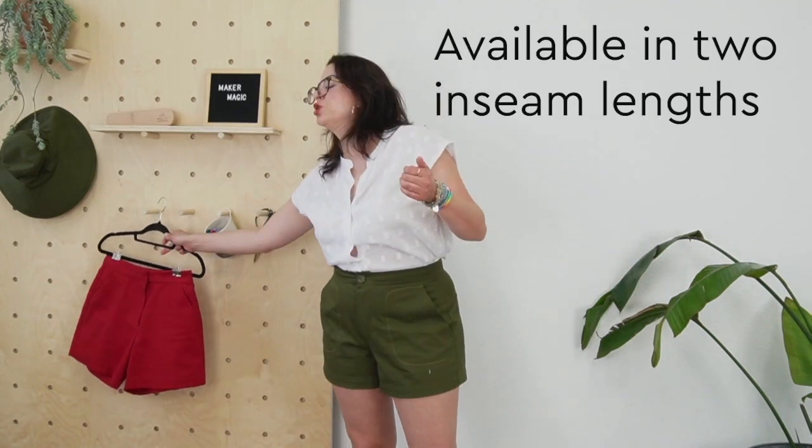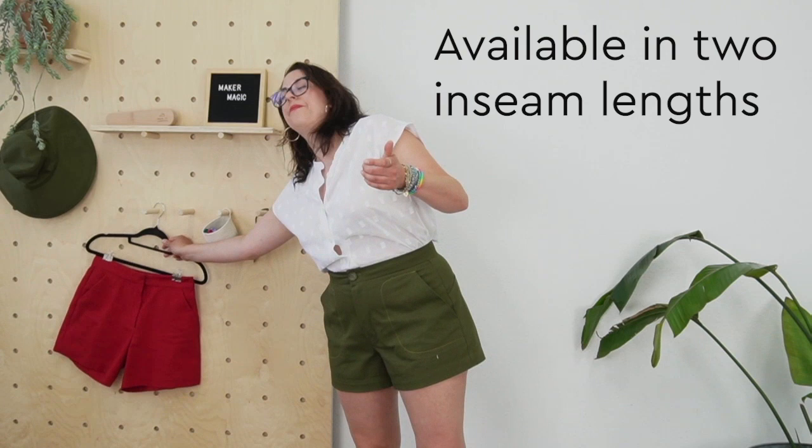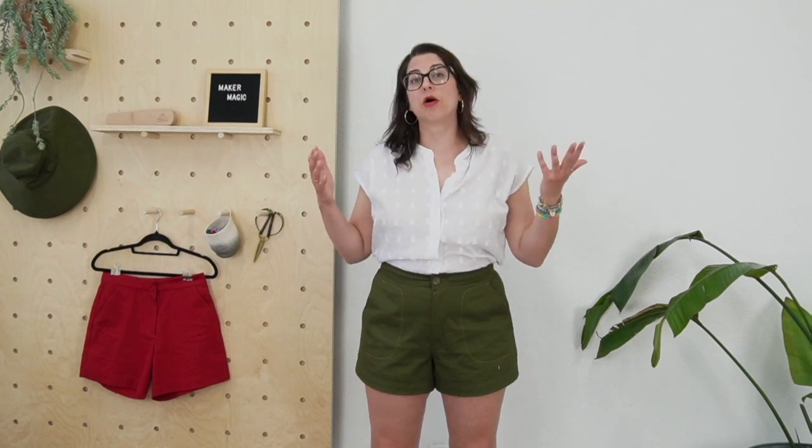I think they're just the perfect shorts. I think you're going to love wearing them. They're available in sizes zero to 32. You get Poppy when you sign up for Crew. You can join Crew at the monthly level and cancel at any time, or you can join at our plus level where you get access to some additional resources and a discount at ClosetCore Patterns.